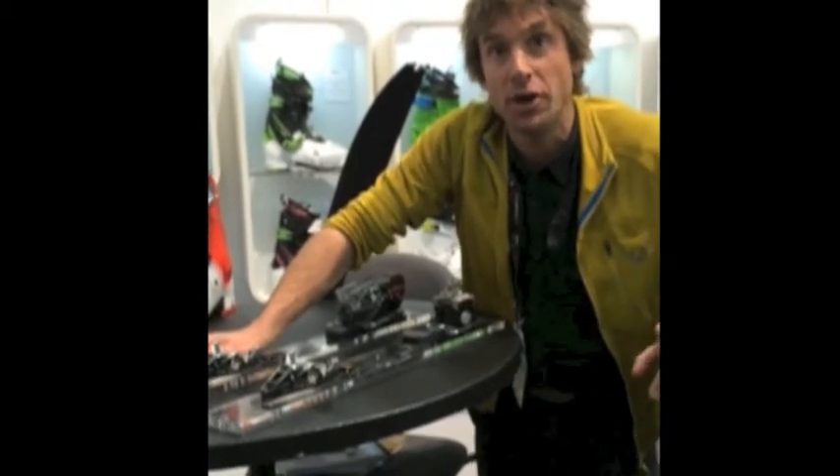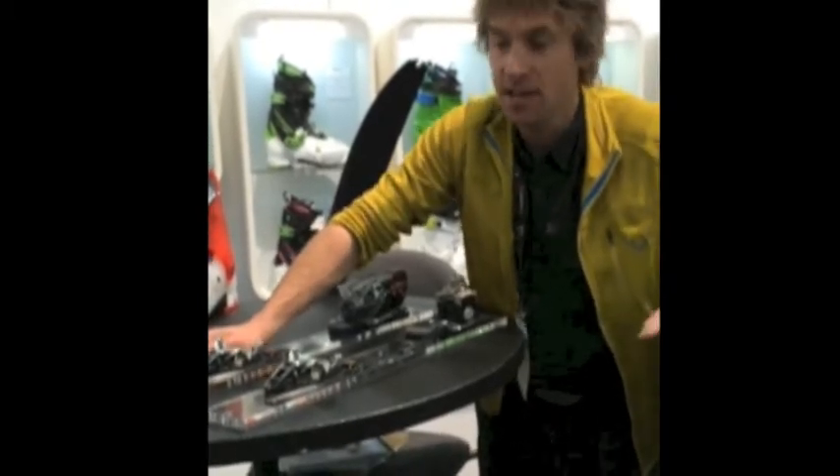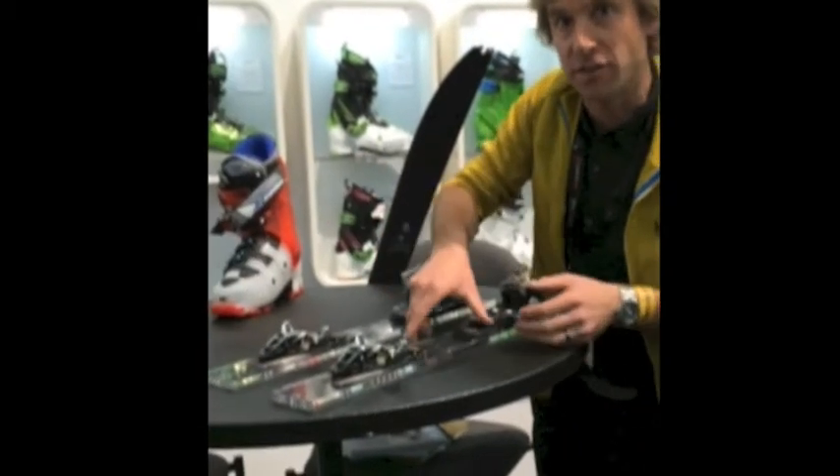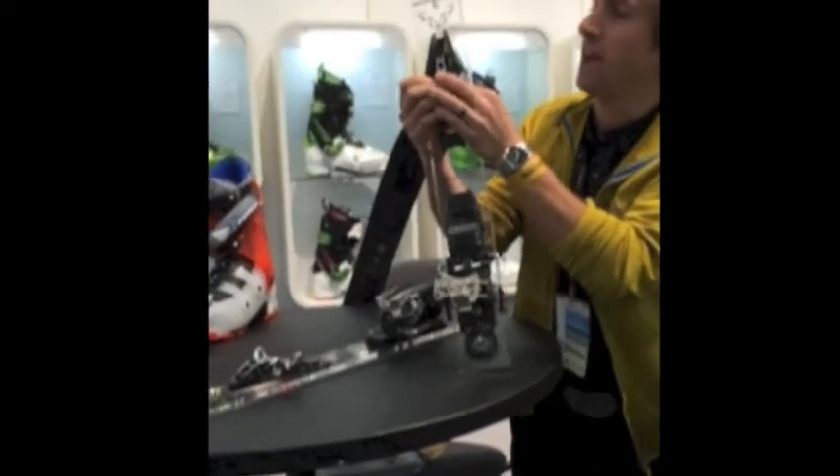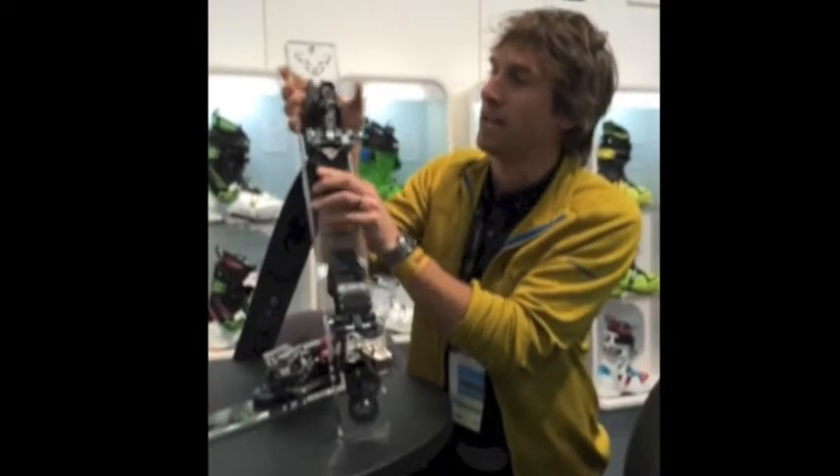First off is the Radical 2.0 FT or ST. Going off the origination of our Radical series, in this particular new binding, what we've done is we've added elasticity into the toe mechanism.